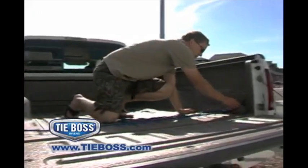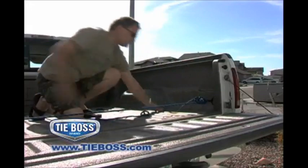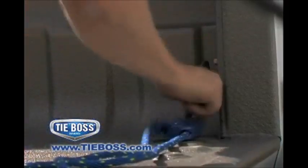With TieBoss, simply attach the two hooks and pull the loose end of the rope to lift up or secure almost any load with one hand. To release, simply grasp the rope and lift up.